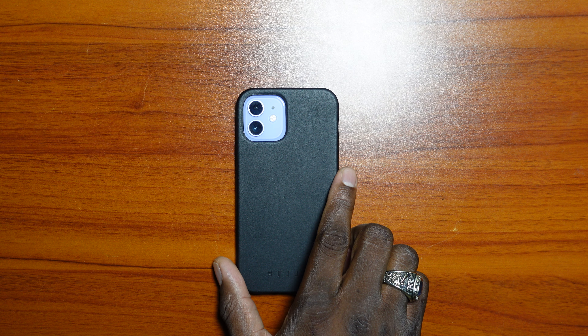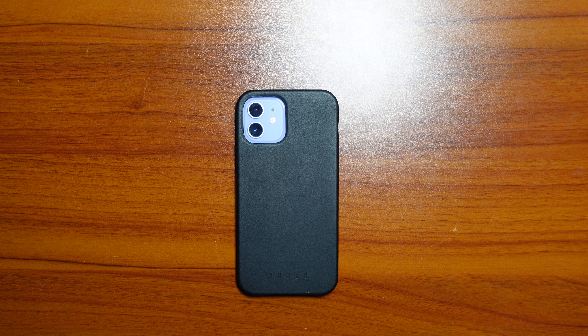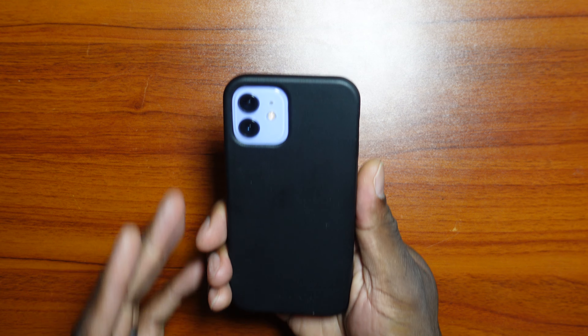Alright guys, welcome back to another video of Shamanjay. Today we're going to be looking at the case that I've actually been using on my device. I usually go with a rugged style case or an OtterBox, but this case right here was one I got a while back, used it for a bit, then didn't — and I've really grown to like it.